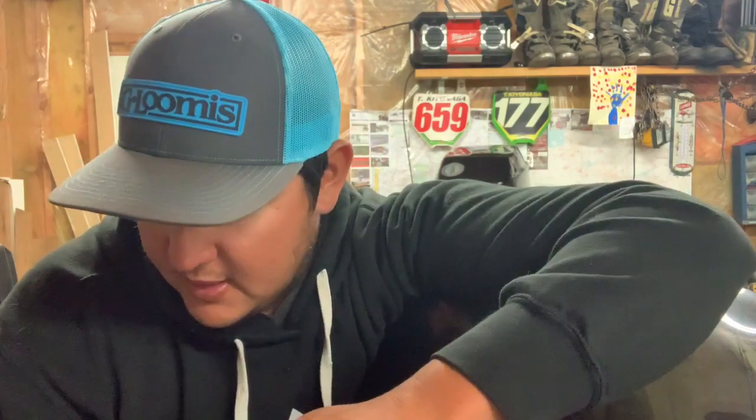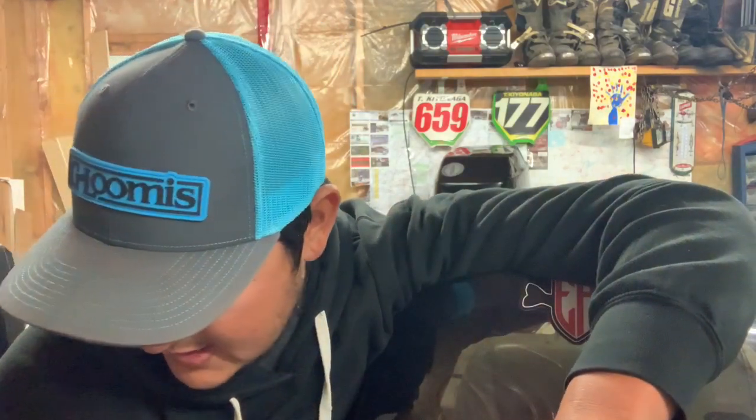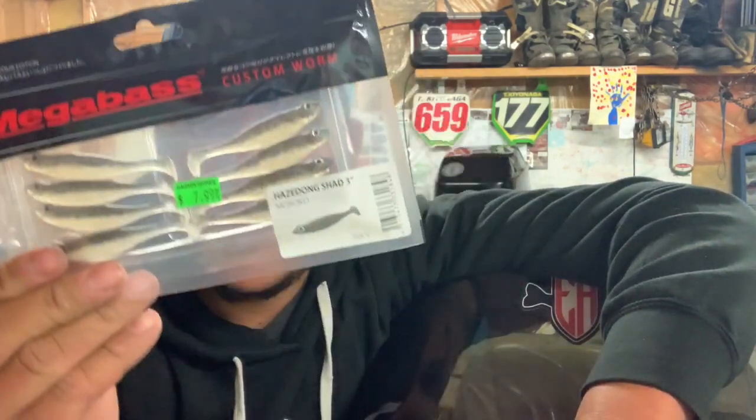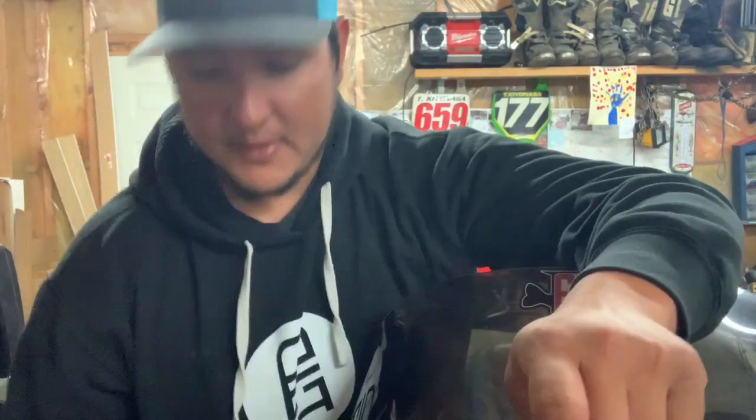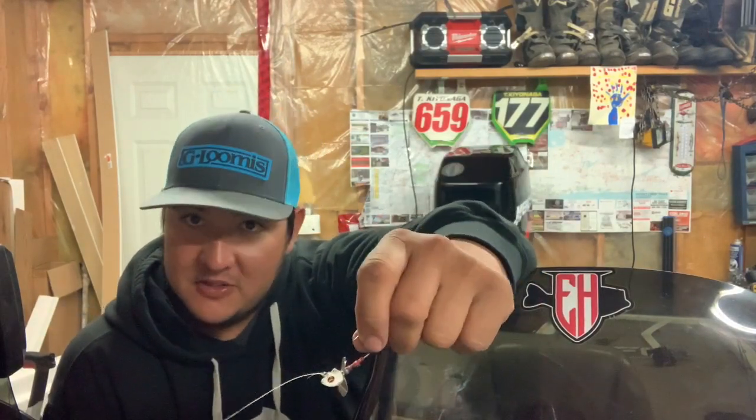Maybe I'm going to try the three-eighths ounce size if I can find them — I haven't been able to yet and might have to order them from Tackle Warehouse. I know the guys at Ganyons are trying to get them in, but it's tough right now with all the COVID situation. Thankfully they got in a bunch of the Haze Dongs though — the three inch. My favorite colors are the green pumpkin shad, the Morocco, and the ghost shad.